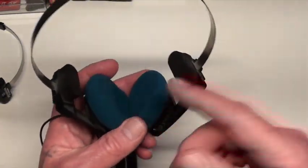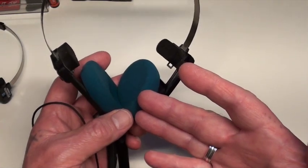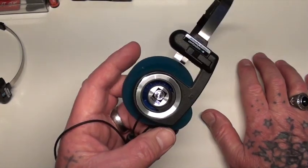I bought the sponge ear pads and put the blue ones on the Bluetooth model. I bought a pack for about $8 or so and it had four or five different colours — yellow, blue, orange, and red if my memory serves me well.